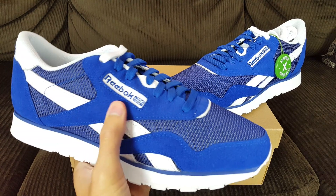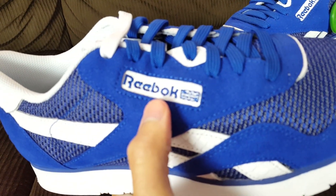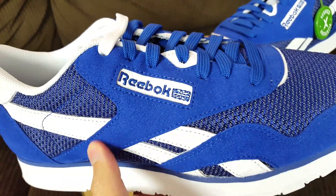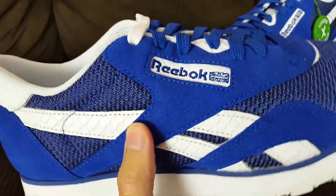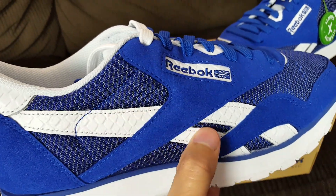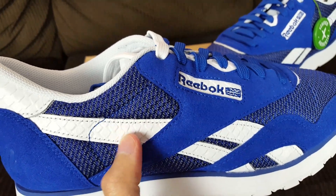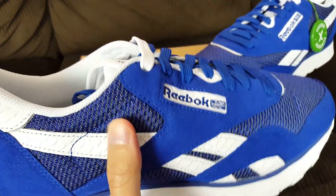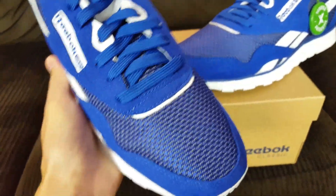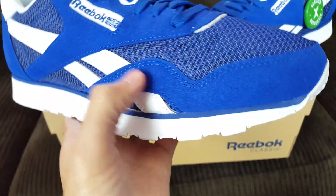Starting off with the blue suede upper, you have the Reebok branding stitched in blue as well. Then the suede here — which explains why there was a quality control sticker inside the box. We also see these arches here, the Reebok arches, in a snake print textile leather material. Then you see the mesh in blue and white throughout, as well as the toe box overlay in suede.